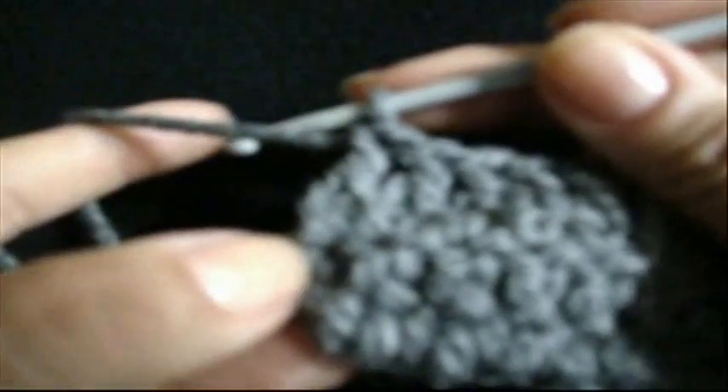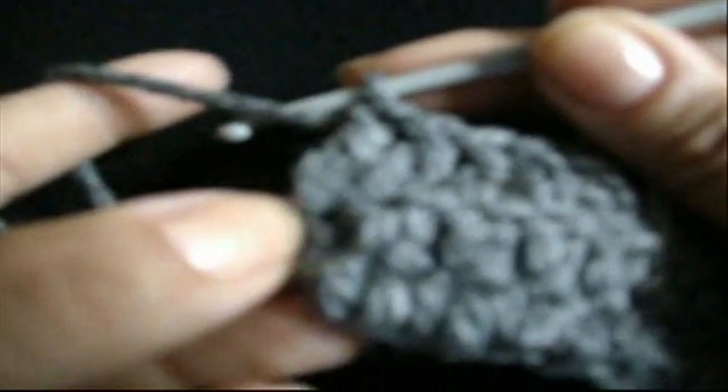We need one more stitch, so here we grab the loop. Now we need to decide where we are going to insert the hook — we are going to do it here. We grab the loop; here is a hole. We grab again — here are 2 threads. We pull through, take 1, 2, and 2. And this is our last stitch.